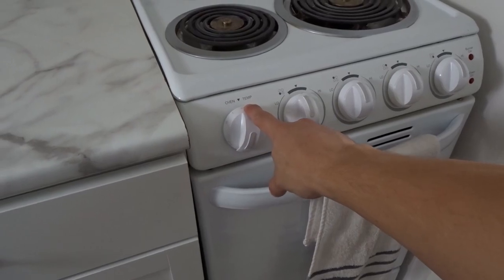My first time making these. I'm just super excited to eat them. Heating the oven right now to 400 degrees. You can also cook these on the grill, but I don't have a grill, so I'm just going to be using the oven. Way simpler and easier for me.